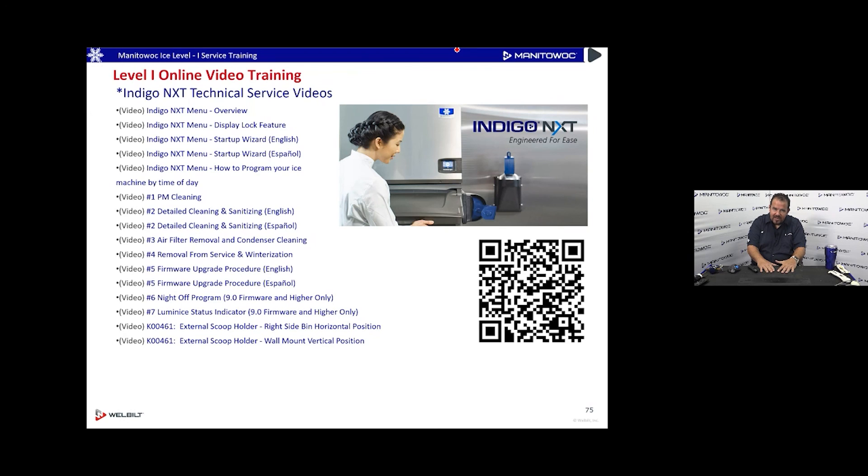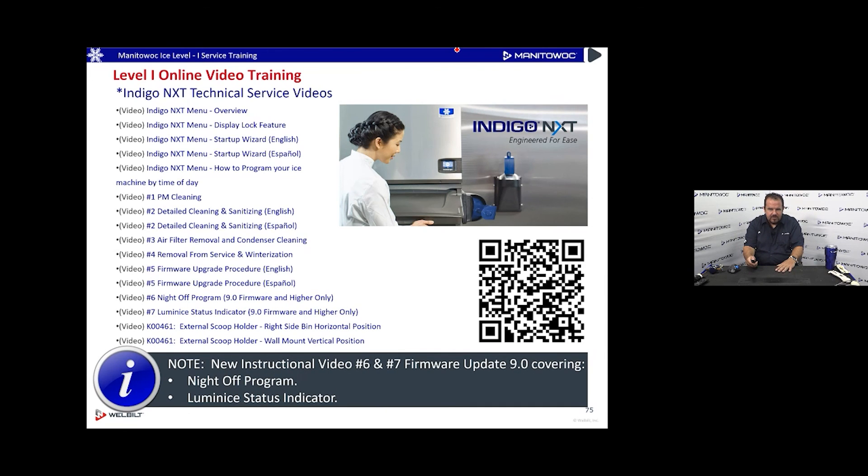Manitowoc Ice offers extensive training resources — videos produced and posted on our website and YouTube channel, all free. They cover setup, operation, and service procedures, kept as short as possible for today's audience. Rather than calling tech support and waiting, you can pull up a video on your smartphone right on the job site.